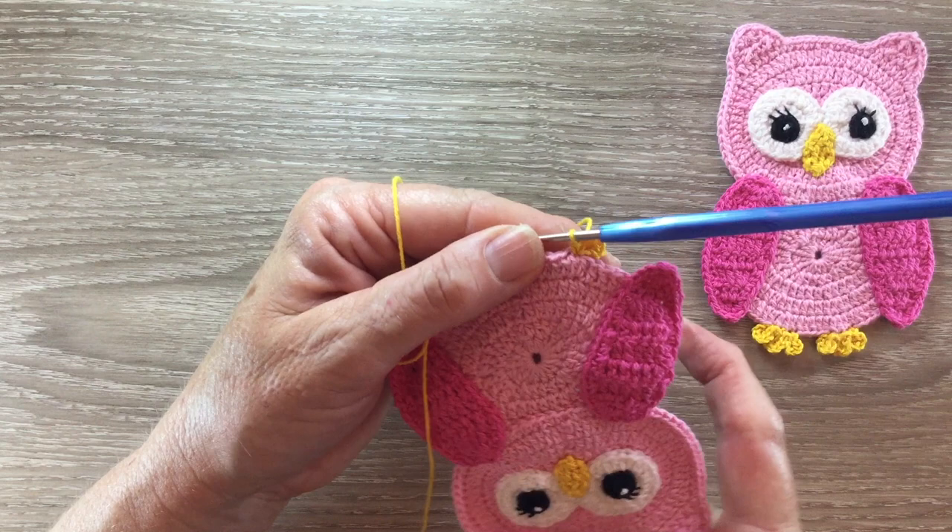And there's the finished owl. If you like my video please like, subscribe and share. I'm also on Pinterest, Instagram, Facebook and Twitter. The details are in the description below. See you next time. Bye.